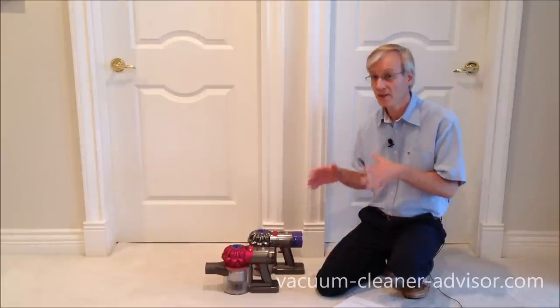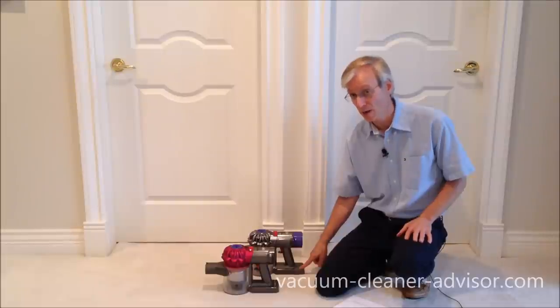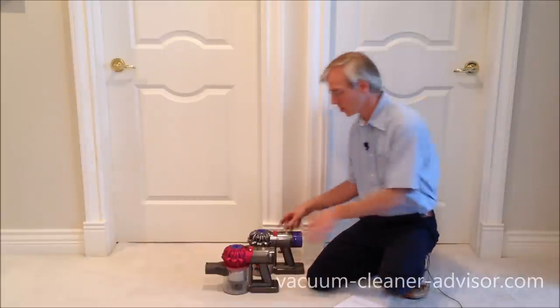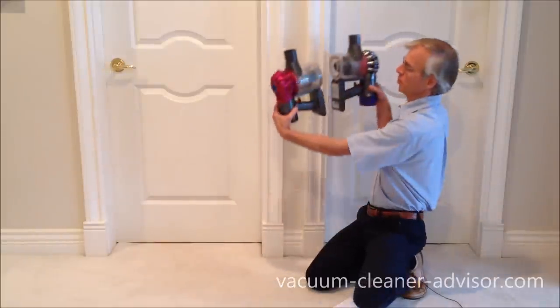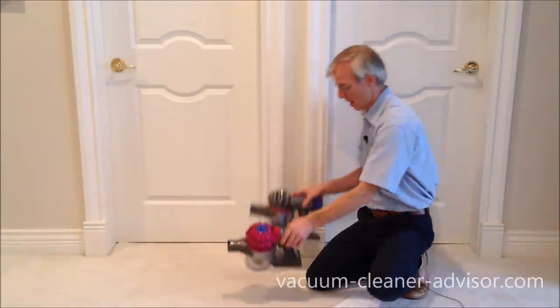Both the V7 and the V8 have 21.6-volt, six-cell lithium-ion batteries. However, the battery on the V8 is larger, and you can see that if I put these up together — the unit on the right, the V8, has the larger battery pack.